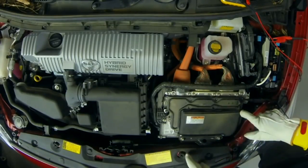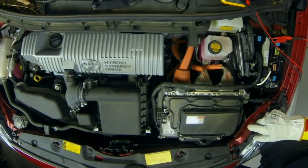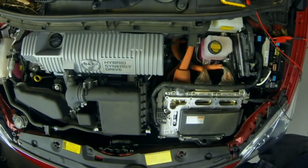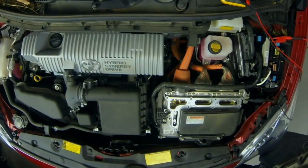I've already removed the screws on this generation 3 Prius inverter cover, and when I pull that cover off it exposes potentially high voltage.